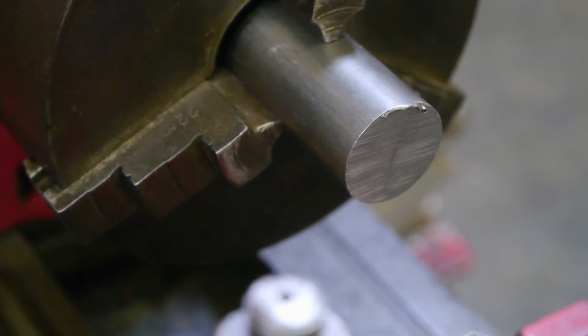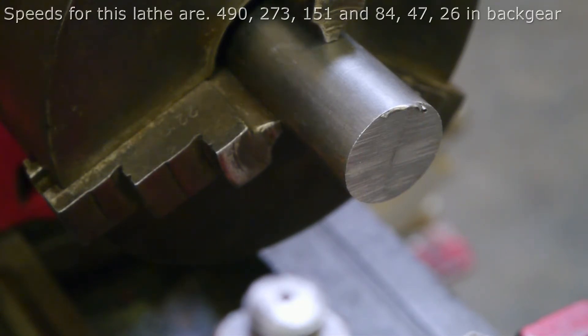I will be running at about 250 rpm. At the higher speed setting the belt starts to slip, and there is no way I can tighten up the belt.